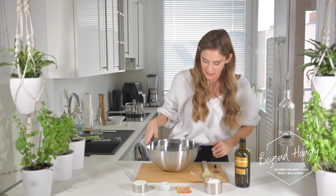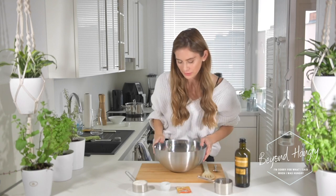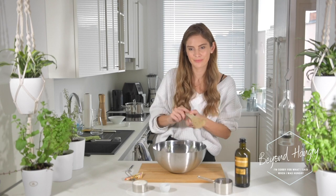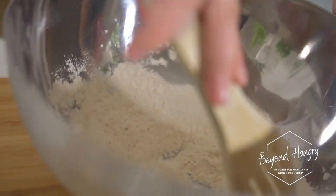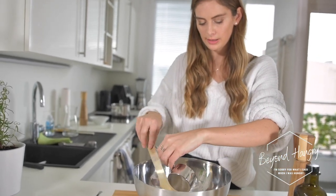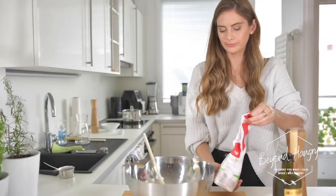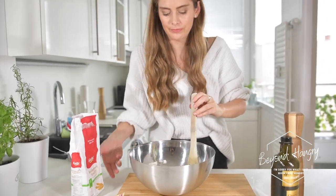While the dal makhni is cooking, I'm going to prepare the garlic naan — super delicious for dipping. Starting with one cup of all-purpose flour, half a tablespoon of brown sugar, half a tablespoon of baking powder. I'll mix the dry ingredients, add some salt, then slowly add half a cup of Greek yogurt and a splash of olive oil.